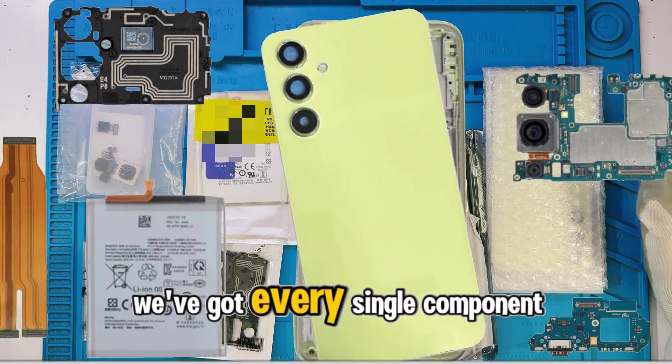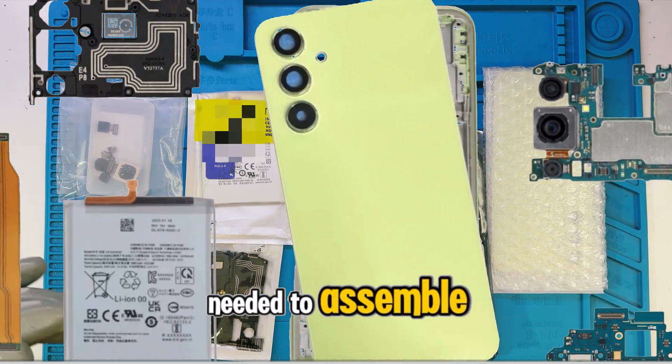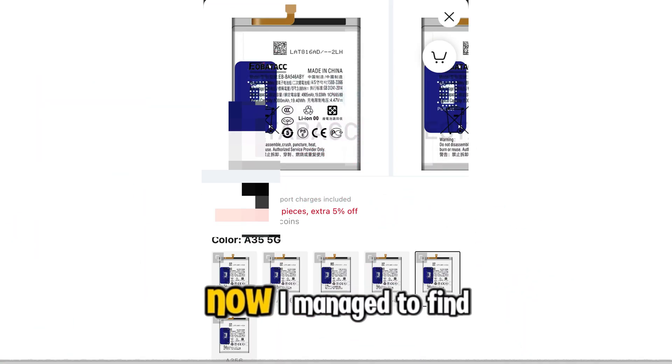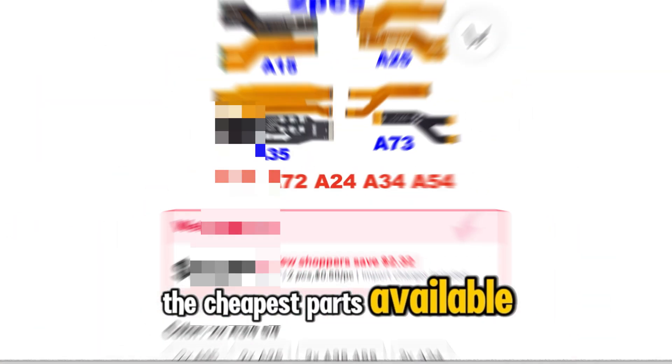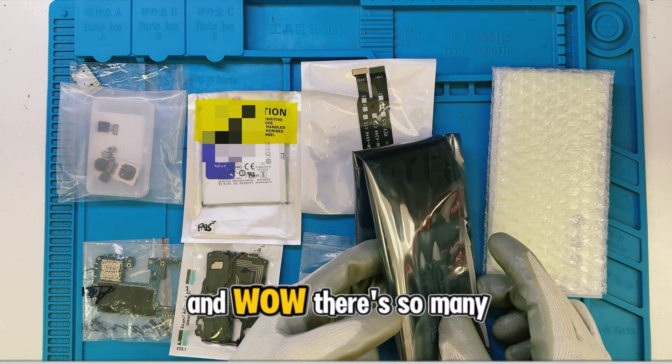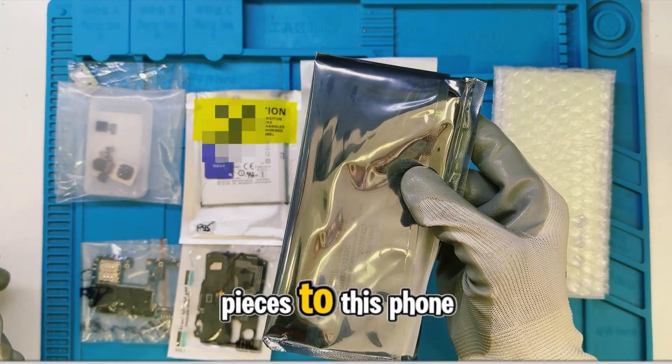Inside this package, we've got every single component needed to assemble a Samsung A54 5G. I managed to find the cheapest parts available, which means we might run into some problems. And wow, there are so many pieces to this phone.